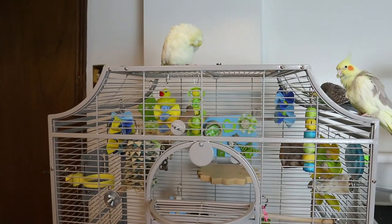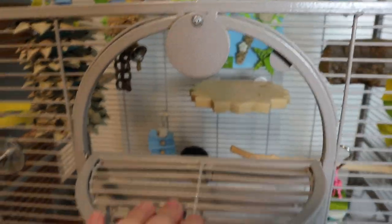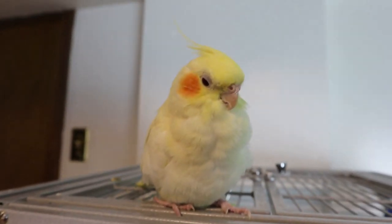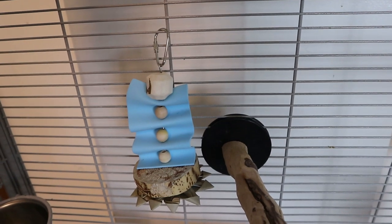Let's begin! I already have my cage door open for you guys. These guys are having some preening sessions over there — I see the molting again, and muffin is kind of alone. What are you doing up there? Anyway, we're gonna start with our cage.